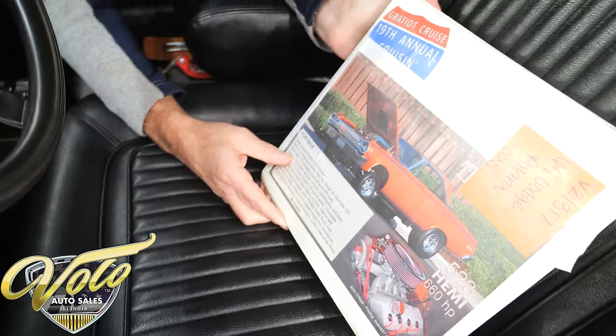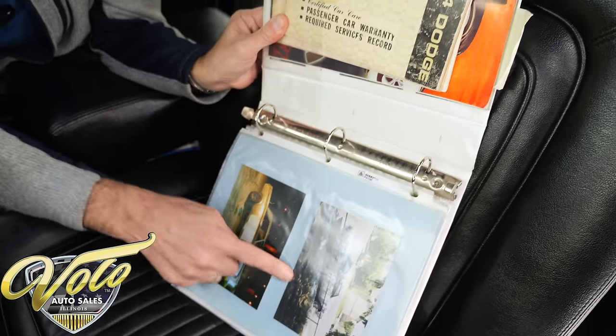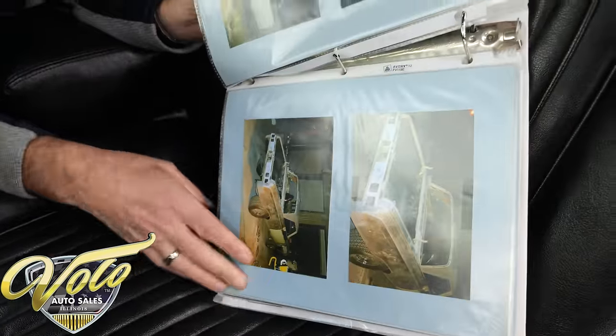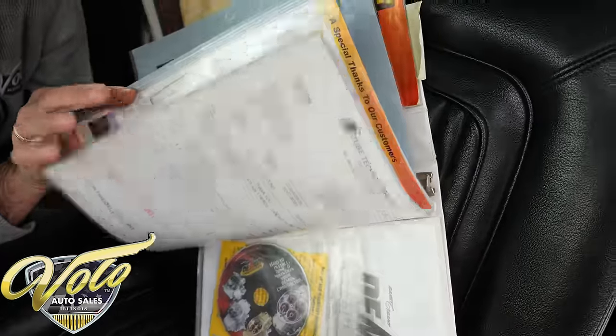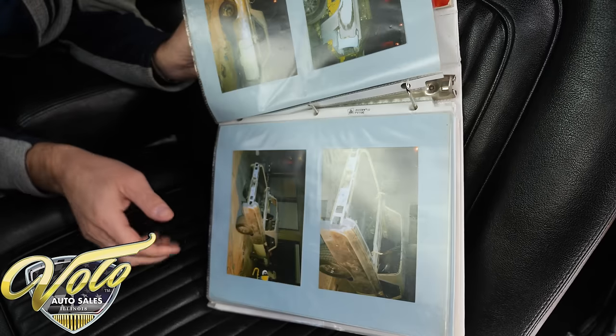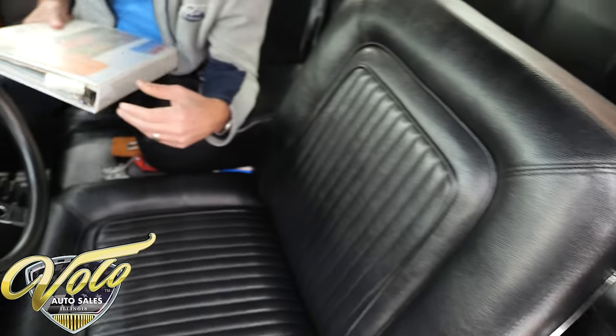This car has been in Good Guys magazine. There are pictures of the restoration — some of these will be on the website. There's a bunch of information about the rear end, the motor, the demon carb — all that good stuff is in this book, along with a bunch of good information.